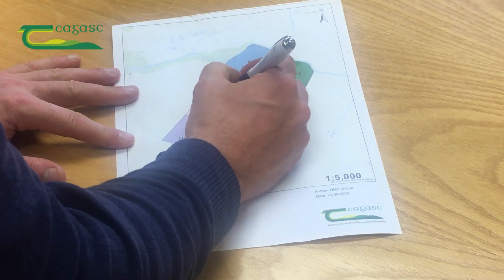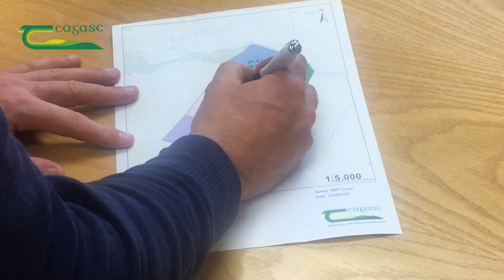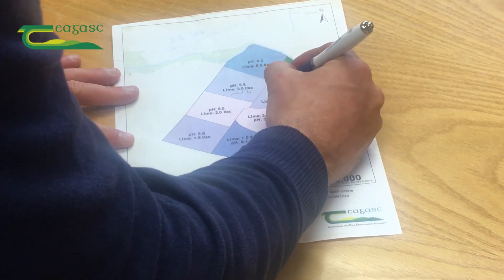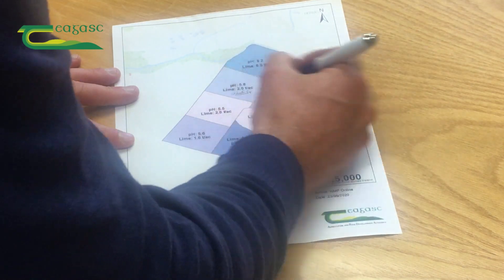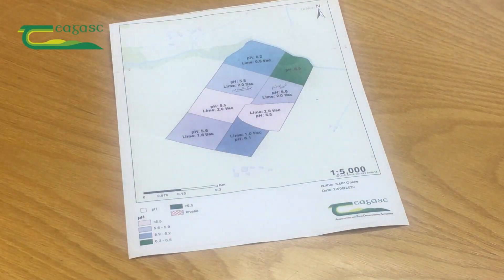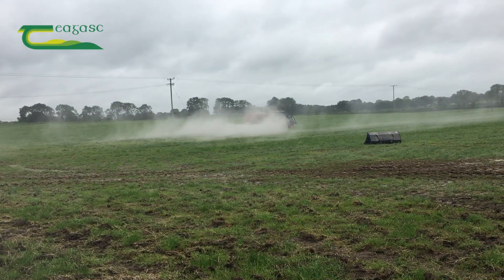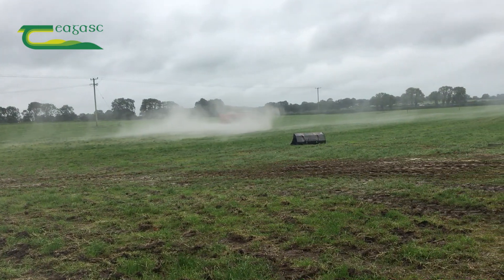Your advisor will supply you with a color-coded map of your farm outlining the rate of lime needed in each individual field. Lands rented by way of a one-year agreement, i.e. con-acre, doesn't have to be limed. However, if the land is being rented for more than one year, then it should be included in the liming program.